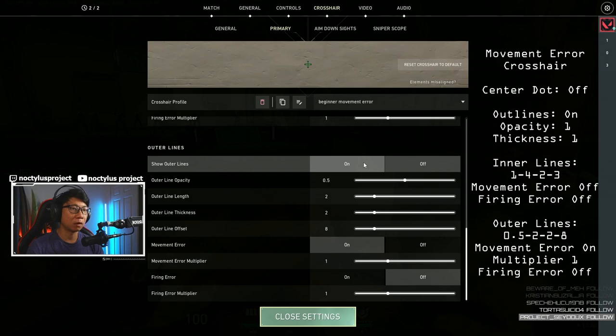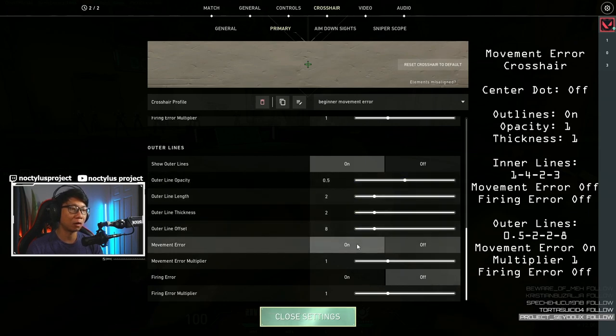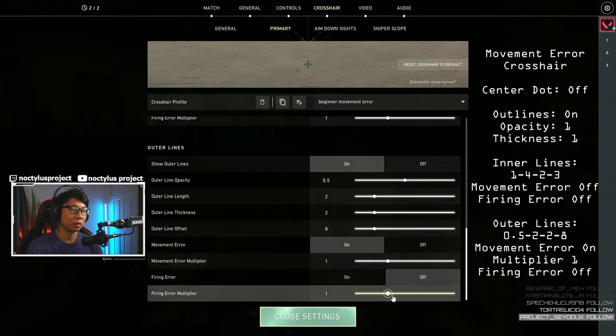For the outer lines we have these on, outer line opacity is 0.5, outer line length is 2, outer line thickness is 2, outer line offset is 8, movement error is on, movement error multiplier is 1, firing error is off, and firing error multiplier is 1.